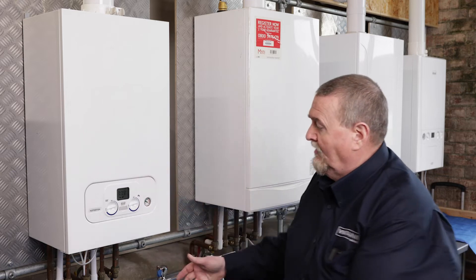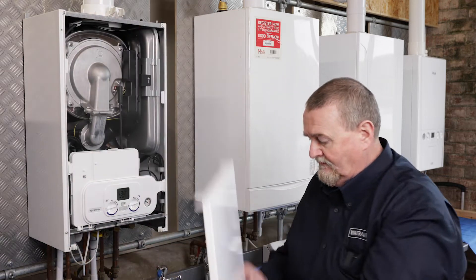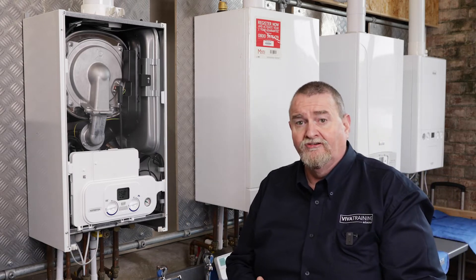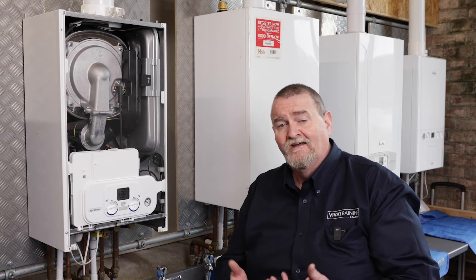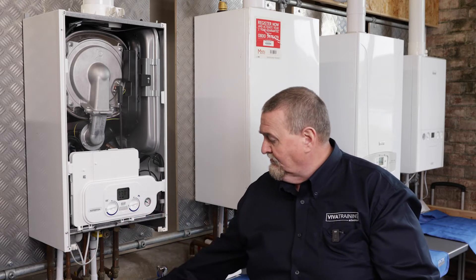So without further ado we'll get the front off the boiler. I've already slacked the two screws off so I'm just going to pop that out of the way. The scenario is Mrs Miggins has complained that she's got heating but no hot water, or she's got hot water but no heating. The first thing I need to establish is does the boiler know that there's a hot water or a heating demand? So I'm just going to grab the clock.